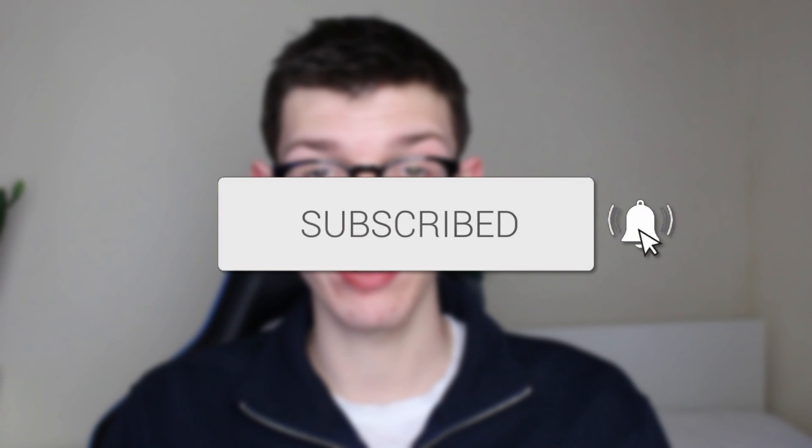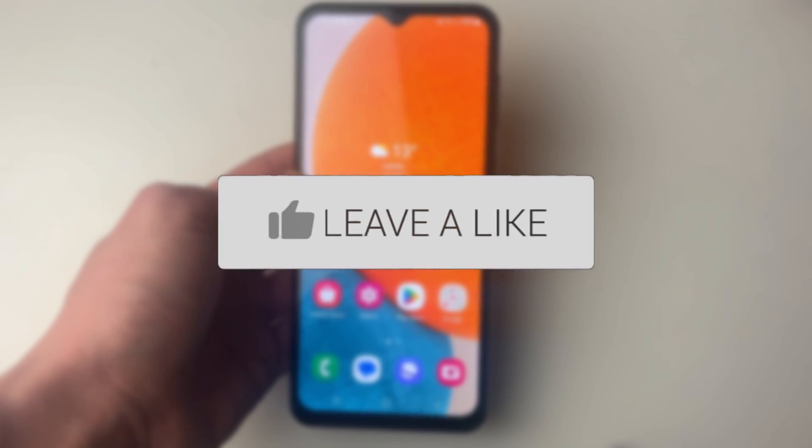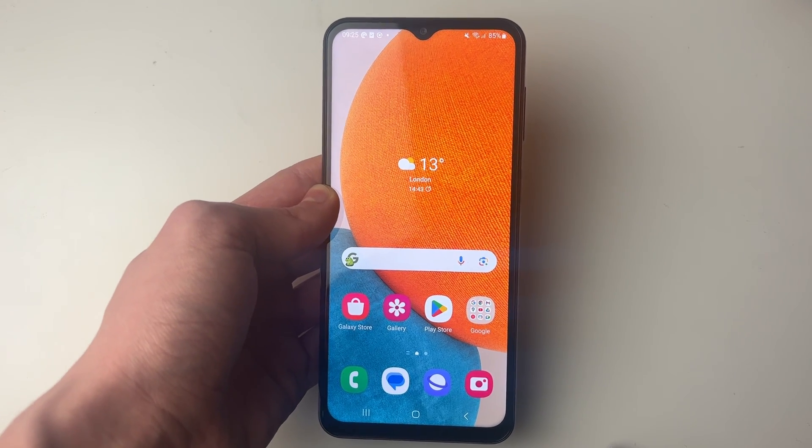We'll guide you through how to see your Wi-Fi password on an Android phone. It's useful to find out your Wi-Fi password so other people can join.